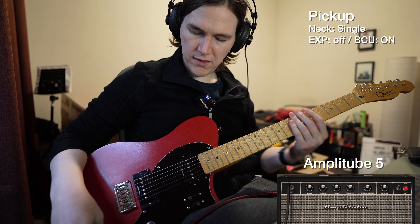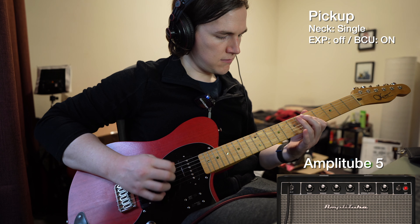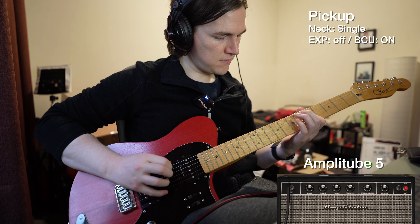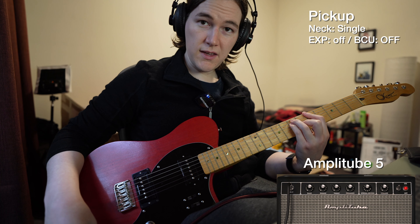These switches now split the pickups. In this position, both switches up gives the single rail on each pickup. The middle position is a series humbucking mode, and both switches down gives both P90s. You can use any combination of those.